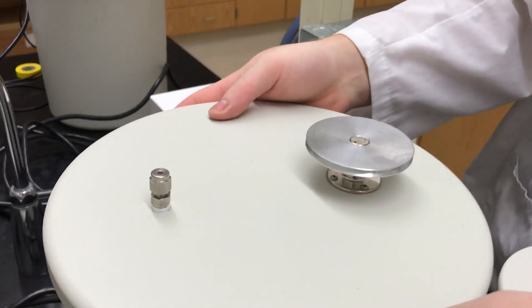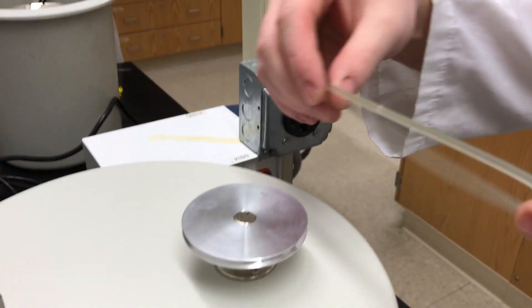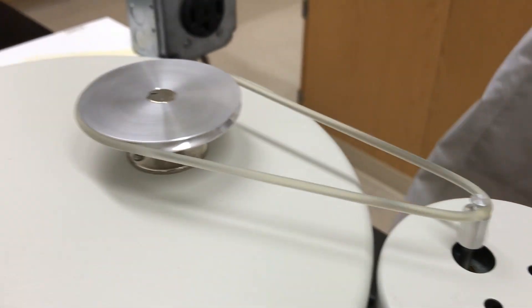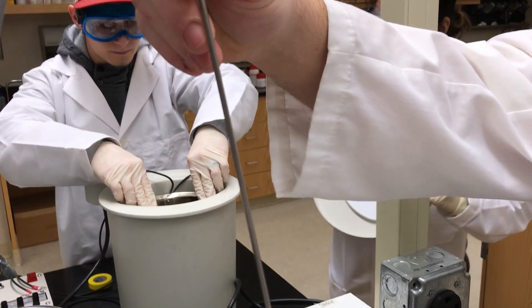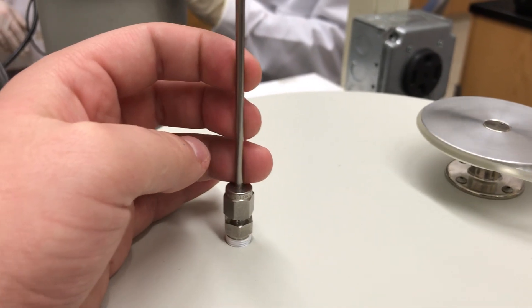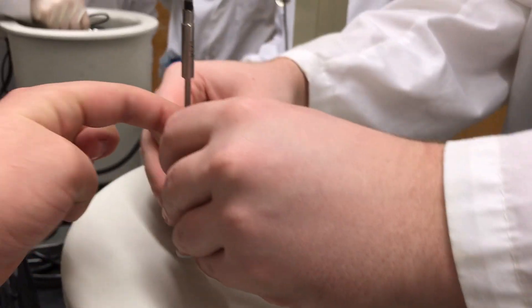Now we're going to check the stirring rod again, make sure it's free from obstruction. Attach the drive belt to the motor — there's a little inclusion there so it fits snugly. Standing on the side, make sure again it's free from obstruction. We're inserting the thermometer now. Make sure, like with all experiments, the thermometer does not touch the bottom or sides of the system. Here we'll be using tape to secure it.